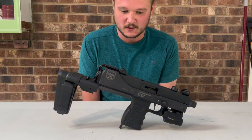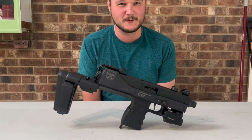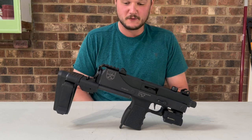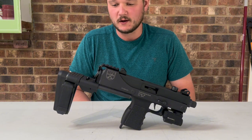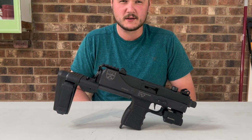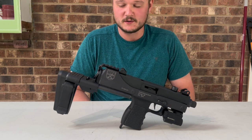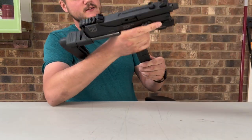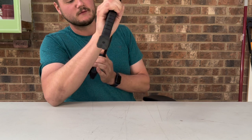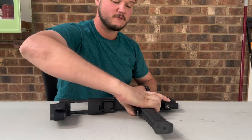Nine millimeter — not the most expensive ammo to shoot. These parts weren't the most expensive and it's not the most expensive gun, so it's a fun option. I had an SB Tactical telescoping brace on there before, and also an SB Tactical folding AK-style triangle brace — that was all right. But this is much better in my opinion and just completes the look. This is actually my favorite gun out of my entire collection.